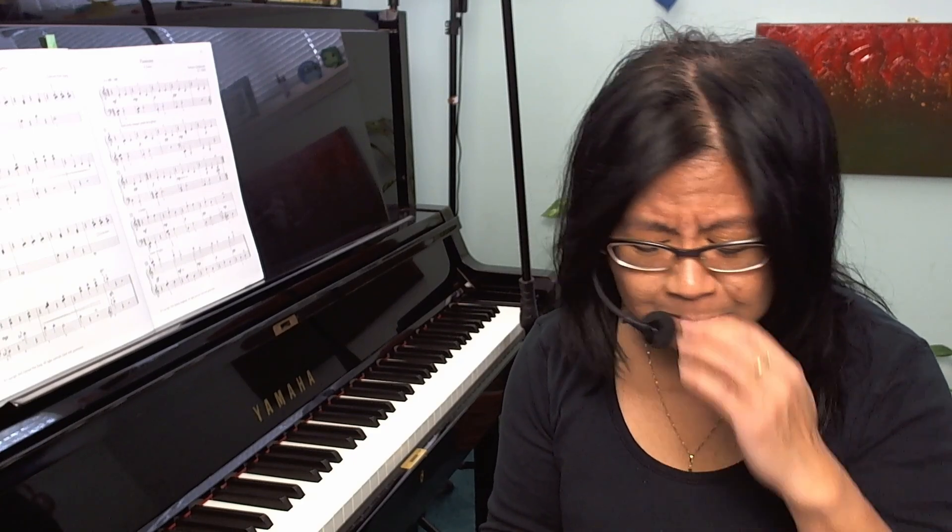She has studied composition through the University of Toronto and the Royal Conservatory of Music. So check out the link down below.